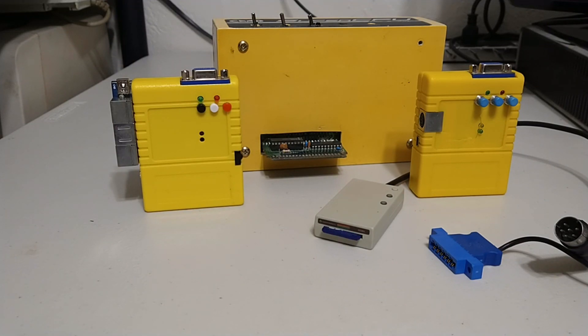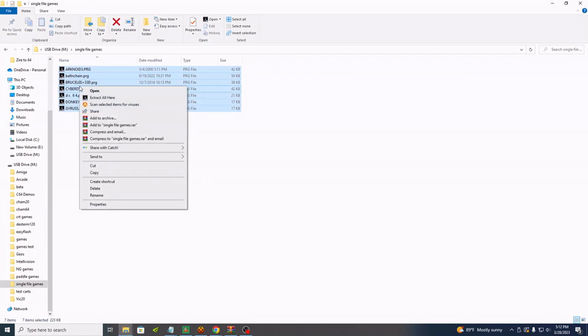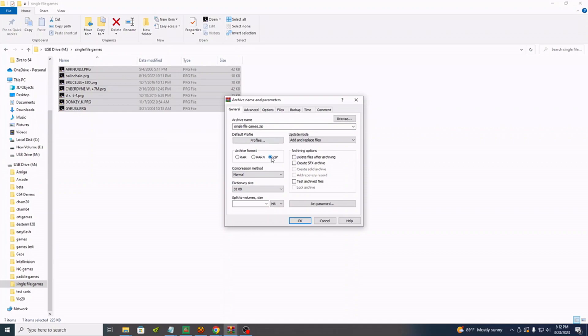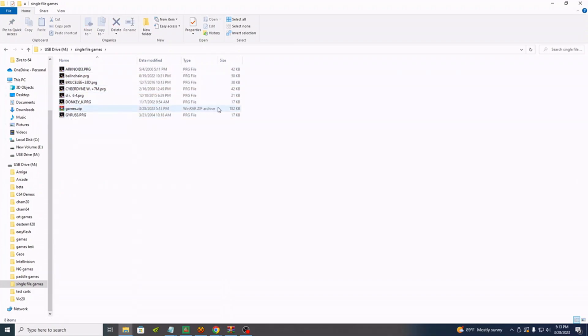Let's move on to the first benchmark, which will be using an unzip program to unzip a zip file full of single file games. Let's make a zip file for testing — you can see some single file games here. Let's add to archive, make it a zip, rename it something simple and short. And there we have our archive. Now check out the size: 182 kilobytes. Keep in mind, this is a 64 kilobyte machine in total. The unzip program has some overhead also.